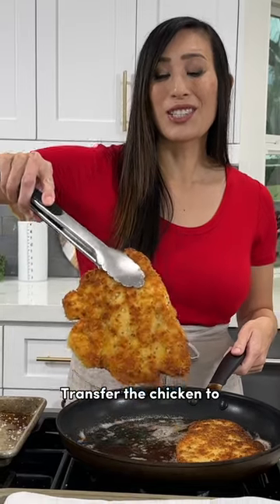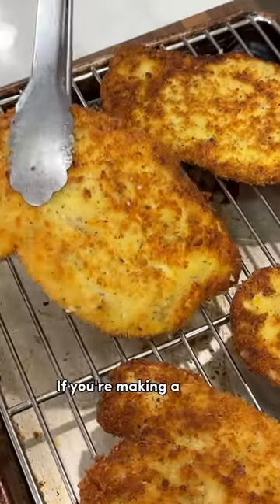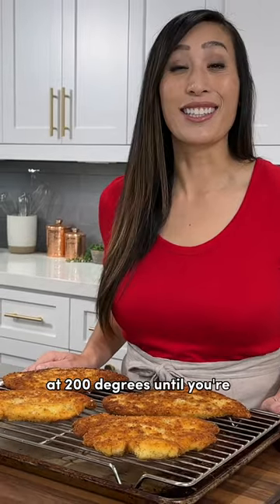Transfer the chicken to a piece of paper towel to drain off the excess grease. If you're making a large batch, you can keep the chicken warm in the oven at 200 degrees until you're ready to serve.